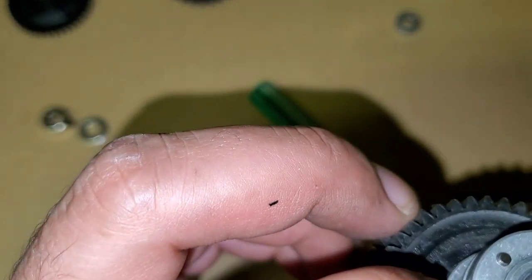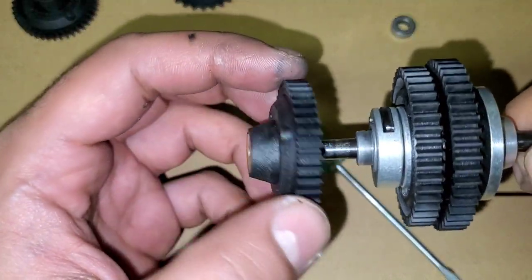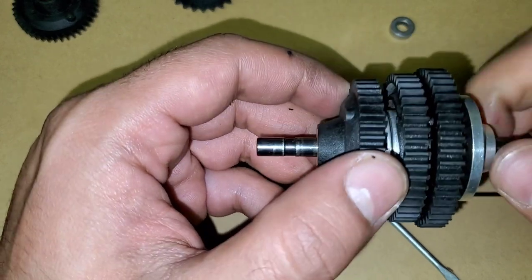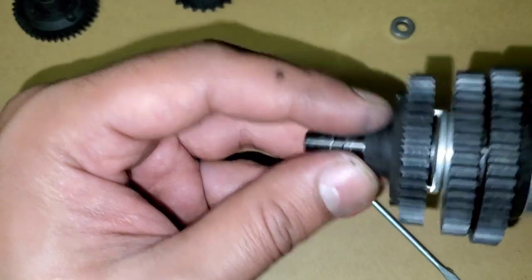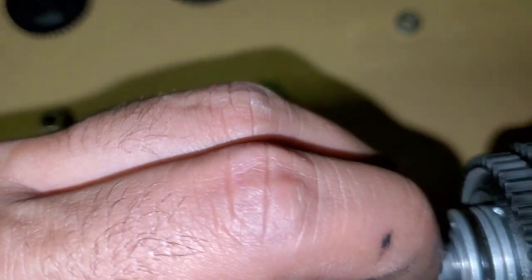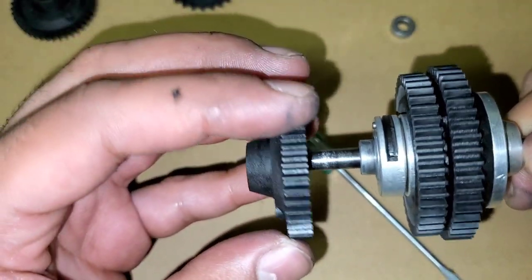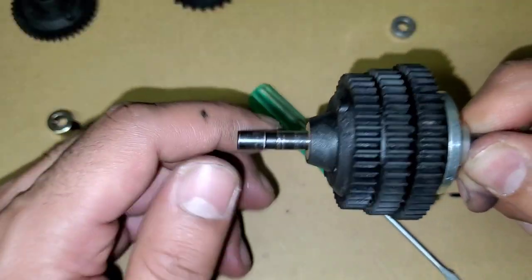Slide that back up. Now put the gear back together — don't think we need any oil in there, it should be packed. Now it should slide over — if it's not going, it might be because the pin is not fully flush. As I mentioned, that pin needs to be fully in so it fits flush inside the bearing.